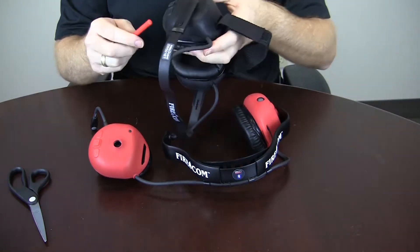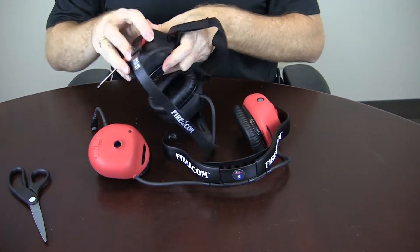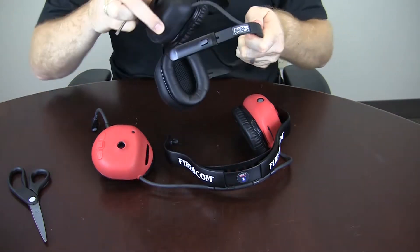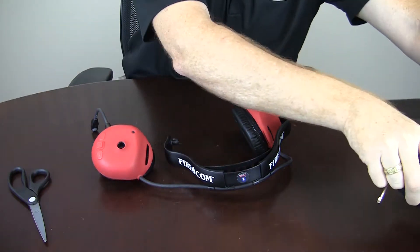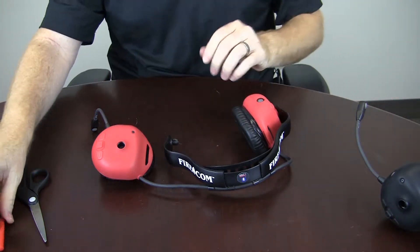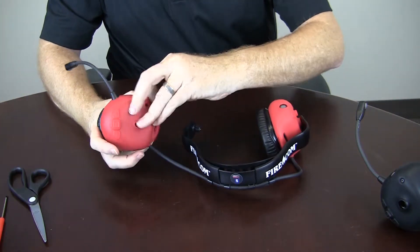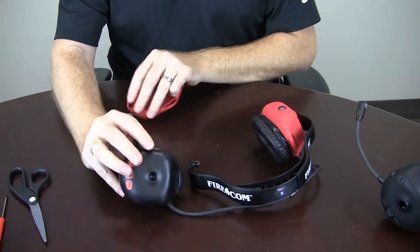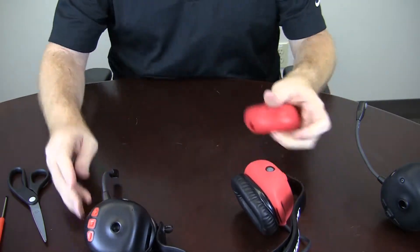Alternatively, if you have a behind-the-head version, the operation is the same — just pull it back in, squeeze, and the dome will release. Once you've done that, simply peel your ruggedizer off the dome and off of the mic boom.